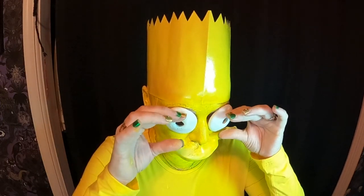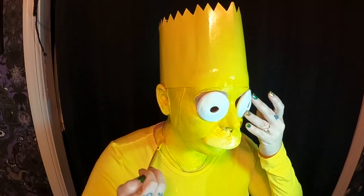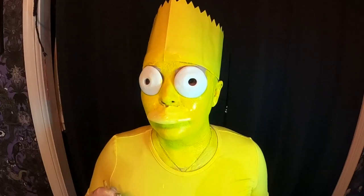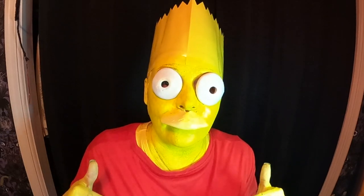Bart is coming to life — pretty cool. I got to get my red shirt back on. Hands are painted and I'm all ready for photos. Don't have a cow, man.